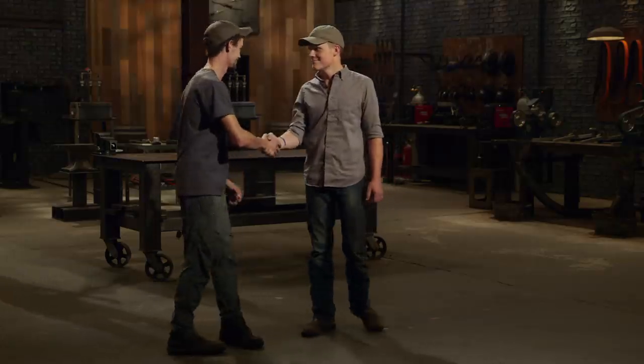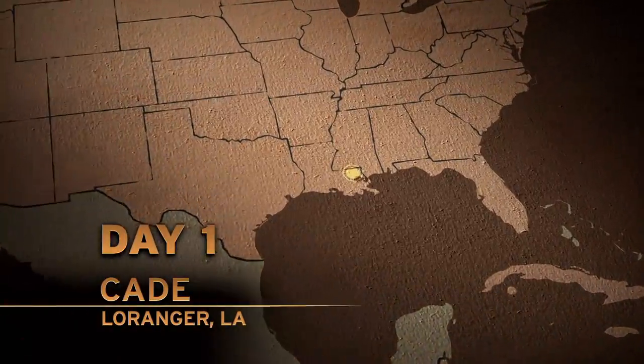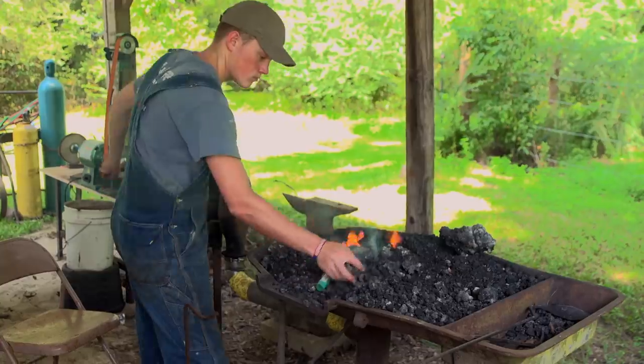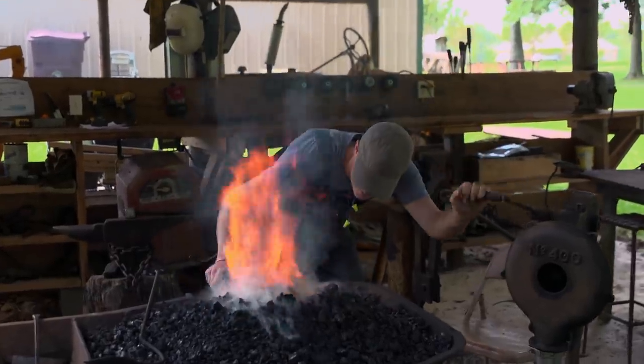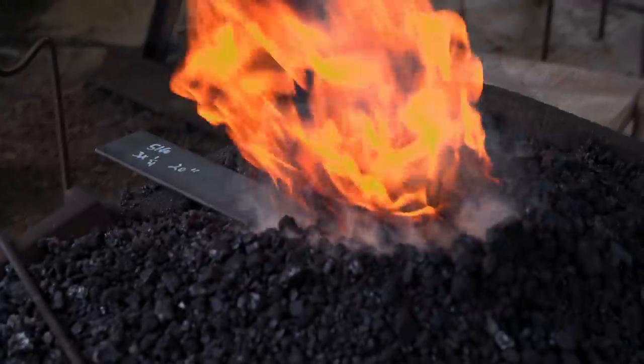Gentlemen, good luck. We'll see you in four days. We're here in La Ronja, Louisiana, and I'm ready to get going. We're going to try to whack this piece of metal out and get it into profile.